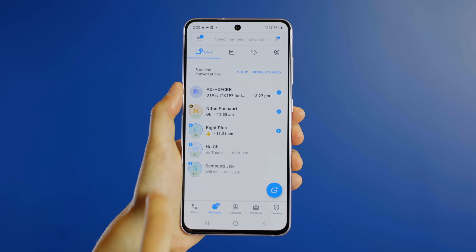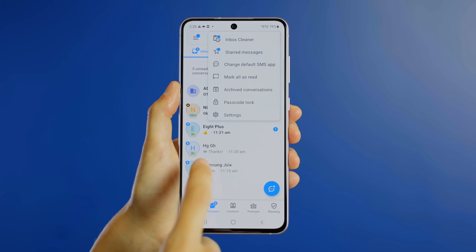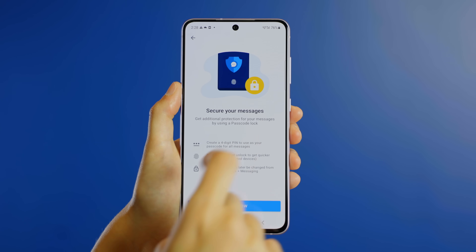When you tap on the top right corner, you'll see these options. Click on Passcode Lock, then click on Setup Now.